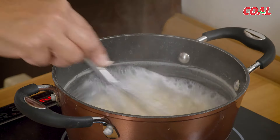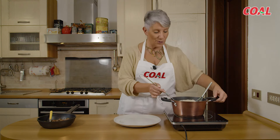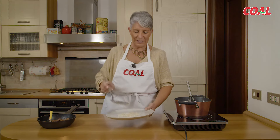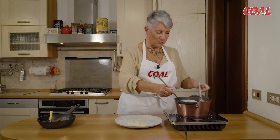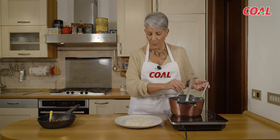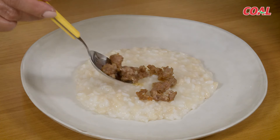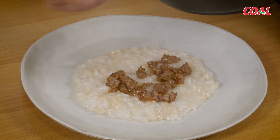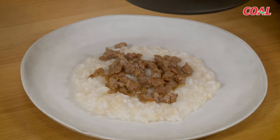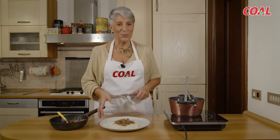I frascarelli con il riso sono pronti. Adesso non ci resta che impiattare i nostri frascarelli, che condiremo con la salsiccia sbriciolata e cotta con un po' di olio extravergine di oliva. Come vedete, il risultato è bello denso. Sembra un po' un risotto mantecato — è mantecato all'onda, come possiamo vedere. Ecco la salsiccia per condimento; si può fare anche un ragù al pomodoro, una semplice salsa di pomodoro, oppure la salsiccia con il pomodoro, o il sugo con la papera che è proprio tipico marchigiano. Non esageriamo con il condimento perché si deve sentire il gusto del frascarello. Il piatto è pronto — sapori di casa mia!